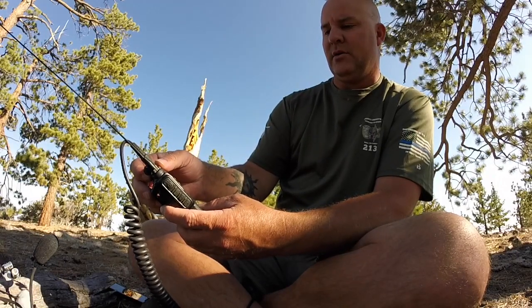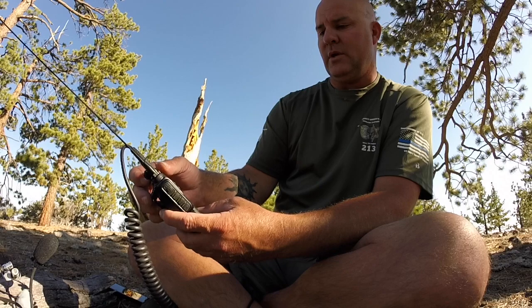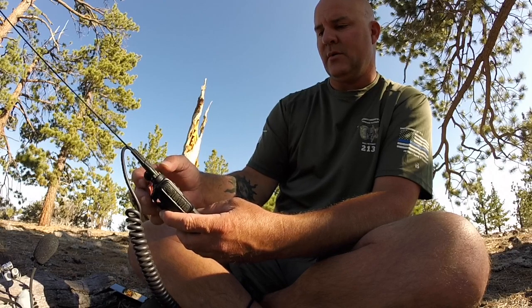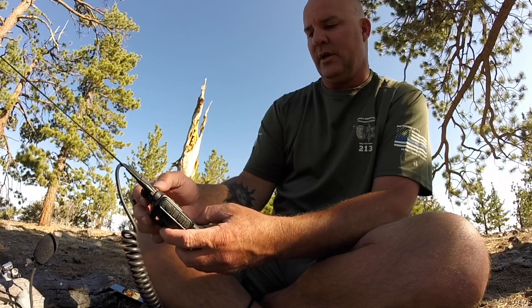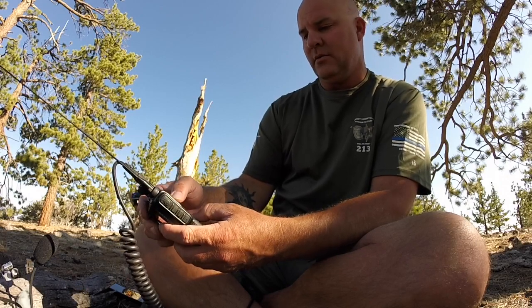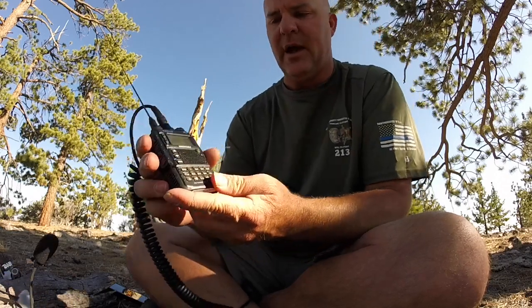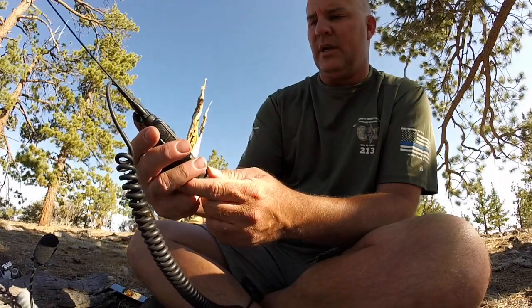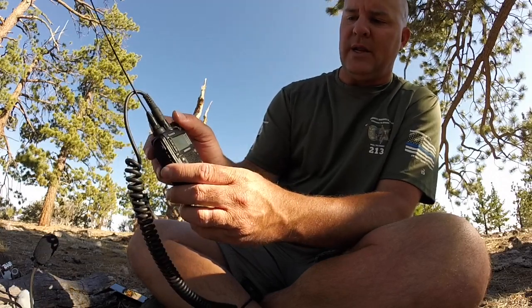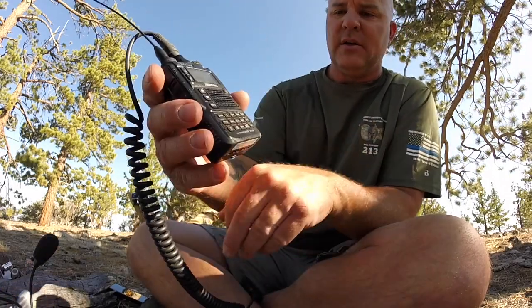I'll hit zero again and go to the dash. Once I find it... and we are almost there. Probably be the last character I find because that's just my luck. There we go — dash, Mode, and then two, four, six — the numerics for this particular summit. So I've got Whiskey Six stroke CT dash two four six. Now what I need to do is hit the zero key twice — that'll create a space — and then hit Mode again. Now you get your space built in there. That's the way to advance between things.